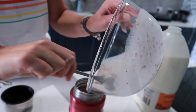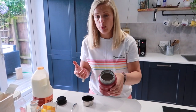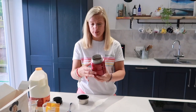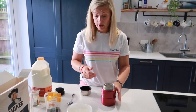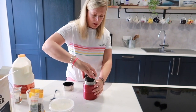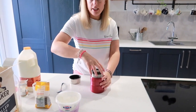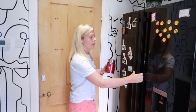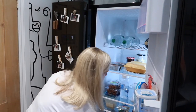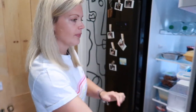Scrape those last bits out. So that actually makes quite a nice breakfast — quite a decent amount. It definitely fills me up for breakfast. Once you've put it into your container, make sure you put the lid on nice and tight, and then we're just going to put it in the fridge overnight.